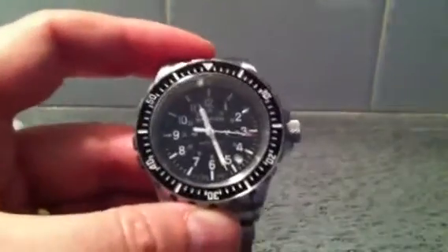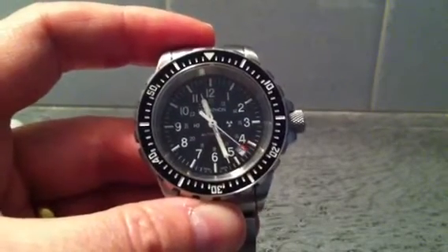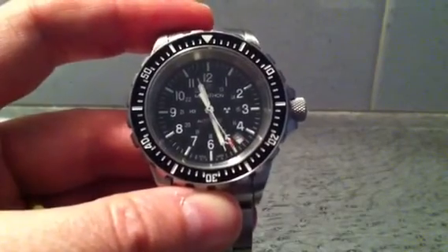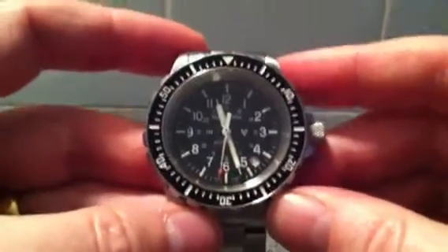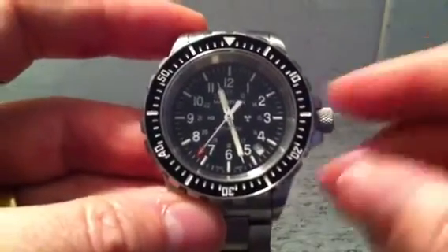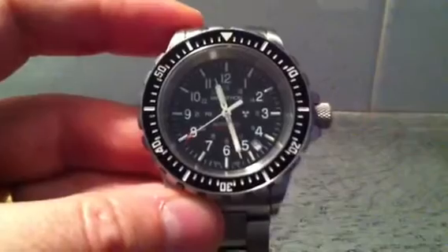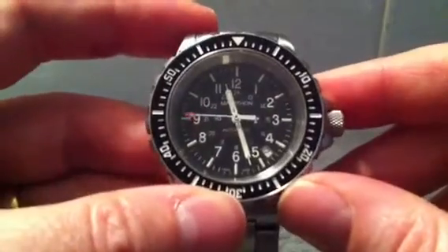On the back of the watch it says, among many other things, the date the watch was made — this one was January 2013, so you know how long your tubes have got. It also mentions ISO 6425, which is the international standard for dive watches. The significance of that is that every single watch — not just a sample — has to be tested for various things, including waterproofness. It's been tested to 125% of its rated 300-metre depth rating.